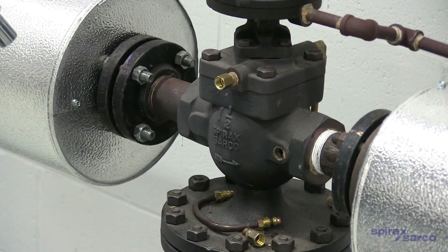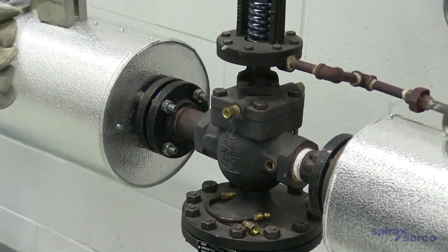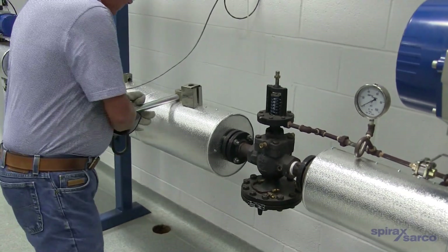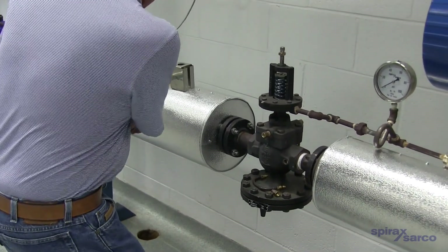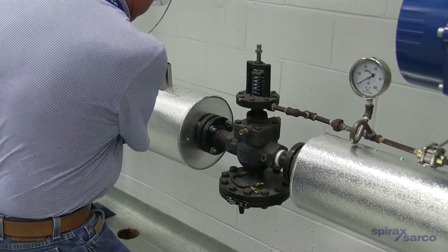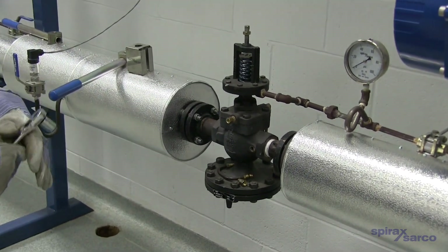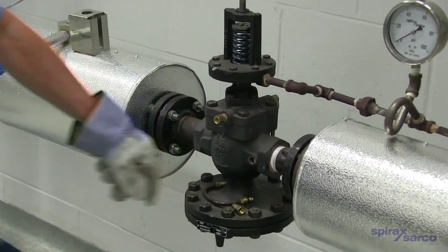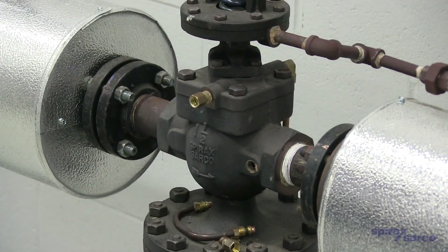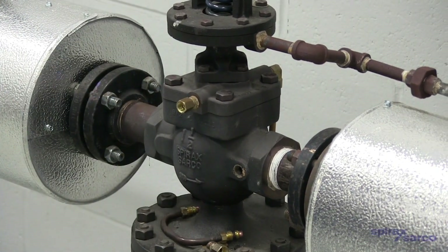For right now we're going to leave that out. What we'll do now is just crack the steam on a little bit so we can see if the valve is leaking — open up the steam just a small amount. No steam should be coming out of either port. Now in this particular valve it's working well — there's no steam coming out of the pilot, there's no steam coming out of the main valve.